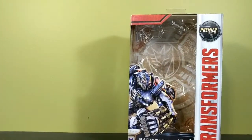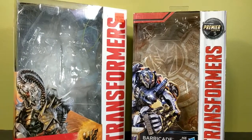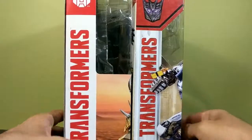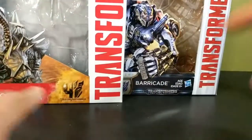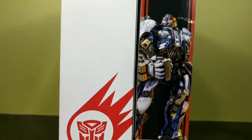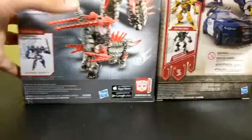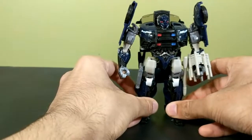One more thing about the box — I noticed the new deluxe boxes took design cues from the Age of Extinction voyager boxes and made them smaller for the deluxes. Here's an Age of Extinction voyager box: same exact design — cutout window, wrap around picture, movie logo, names, Hasbro logo, 'Transformers' on the side. The only real difference is this side has the bio, picture, and toy logo, while the voyager has logo then bio. The backs are pretty much identical. That's the last you'll see of Barricade's box.